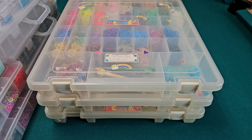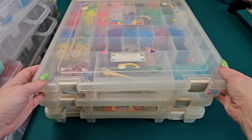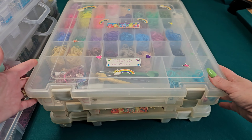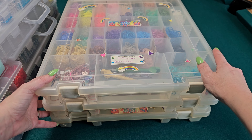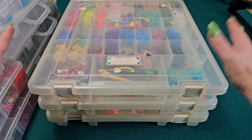Hey guys, welcome back to my channel. Today it's going to be a little bit different — I'm just going to show you a little bit of my band collection and how I store them. It's nothing too crazy but I just thought I'd show you what I have. I didn't have a good filming location to fit this stuff, so we are on my pool table, so ignore the background.